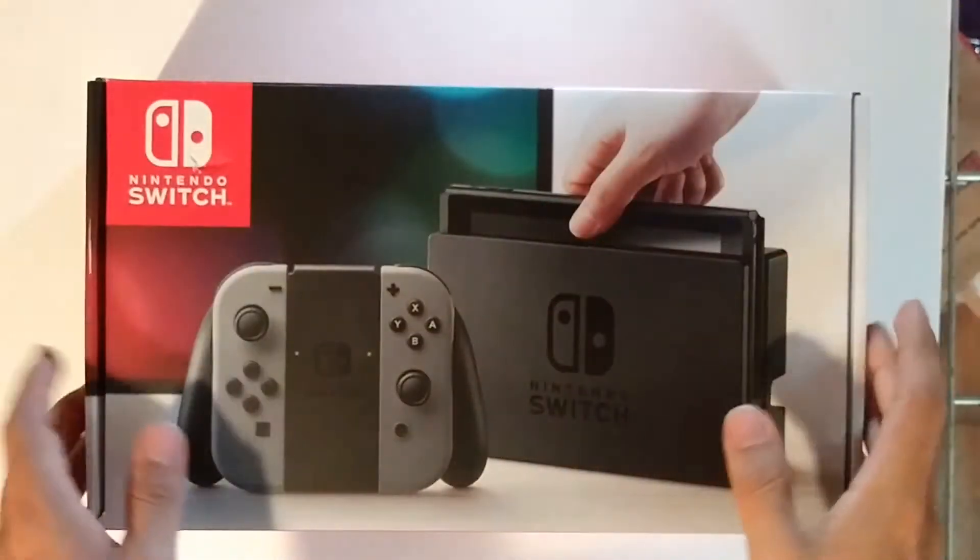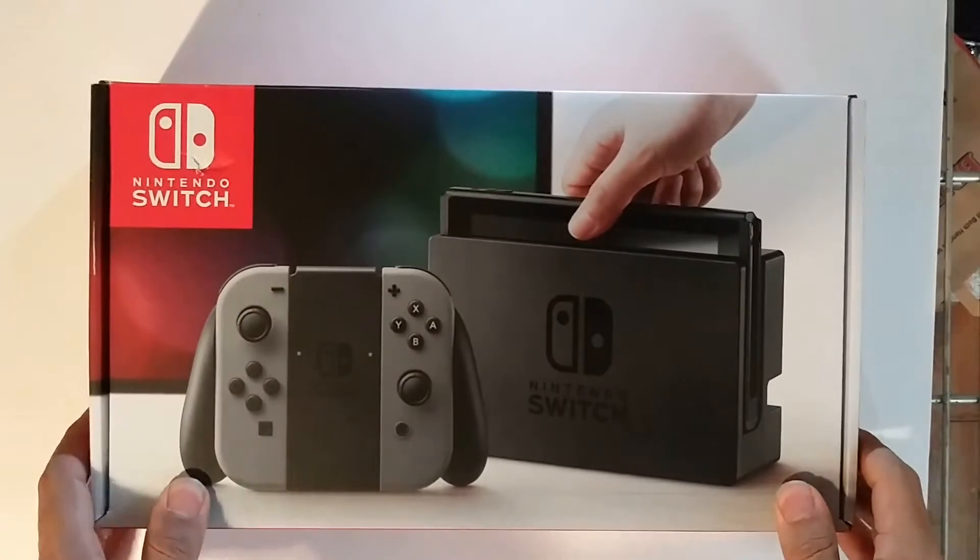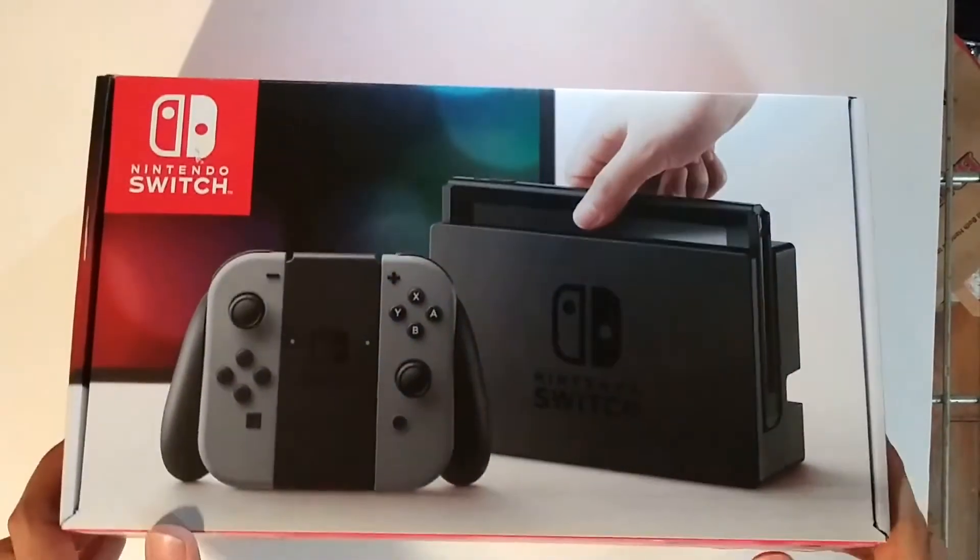It's-a me, Bryson! Let's-a go! Hello ladies and gentlemen, and today we have brought in the Nintendo Switch.